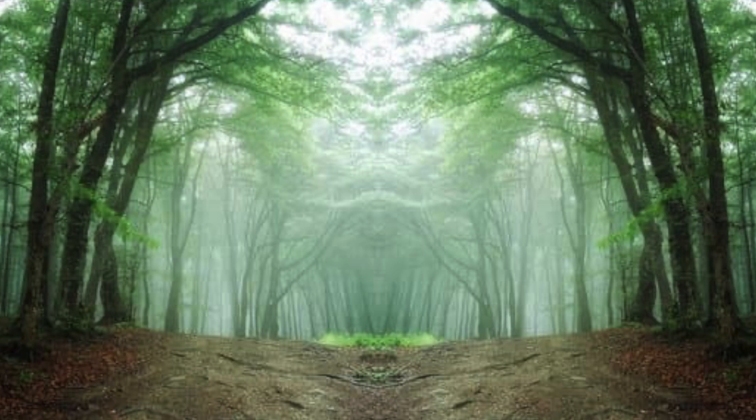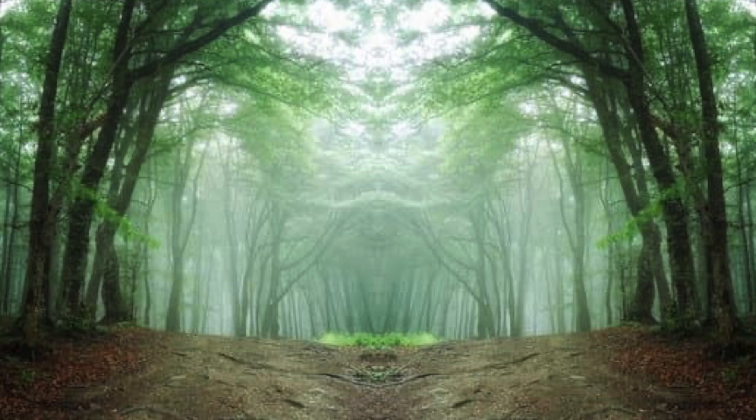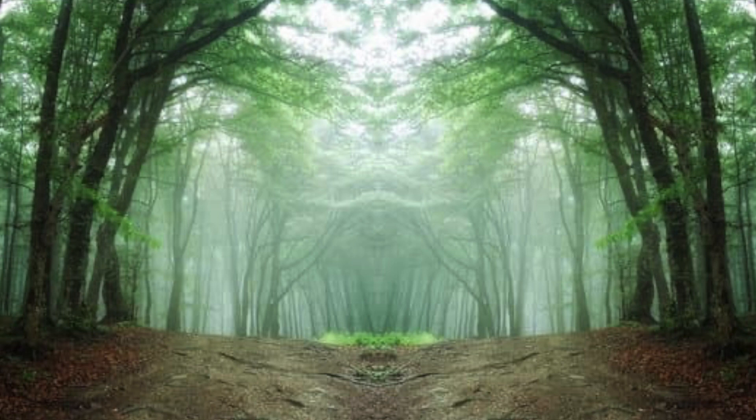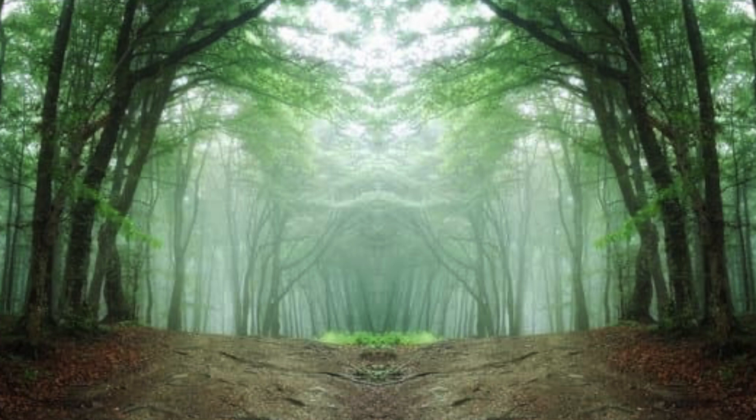Now observe the rhythm of your breath. Feel how your breath moves through your body. As you watch your breath, mentally count from 1 to 10. Breathe in and breathe out — 1. Breathe in and out — 2. Continue to count your breaths like this until 10. Keep your breath natural and spontaneous.